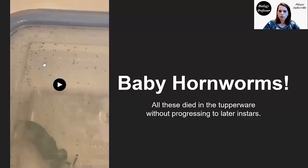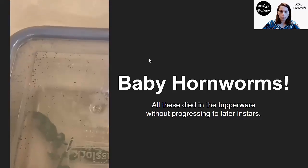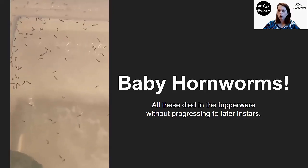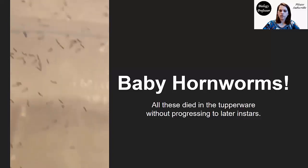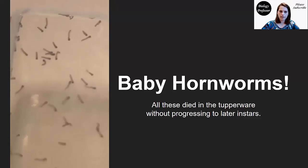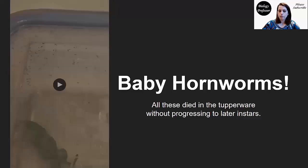Remember that these hornworms go through five larval instars. That just means there are five stages in this larval worm form before they form a pupa and progress to an adult moth. But in this larval form, each of these instars is separated by a molting event. So this is going to be the first larval instar — very, very teeny tiny. And they've all spread out, looking for more tomato leaves, but not able to find them because I have them in this Tupperware.